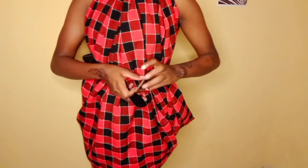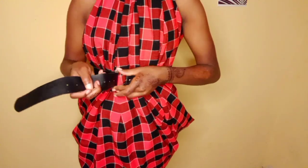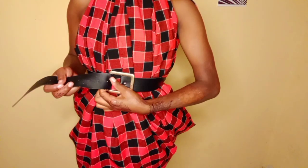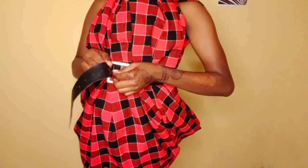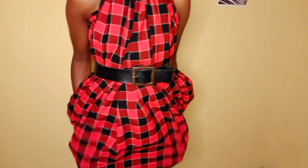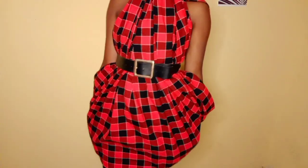The next step is to use any belt of your choice — you can use this one or you can also use the Maasai belt. Using your belt, tie it so that it looks this way. As you can see it really looks good. And that is it for this first style! It's so simple — you can try this on your own for your own shoots, for your own pictures, or if you just want to style up.